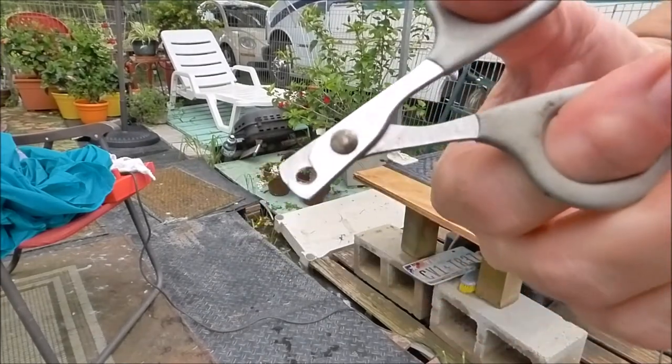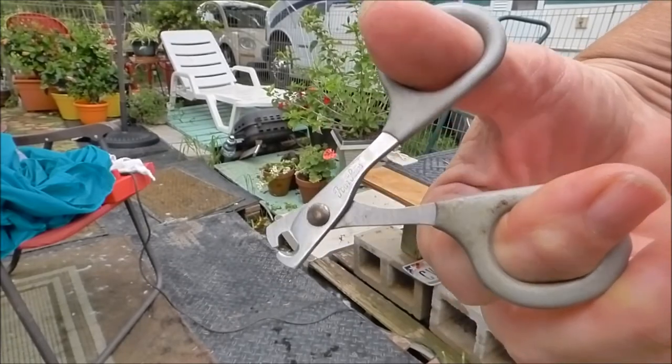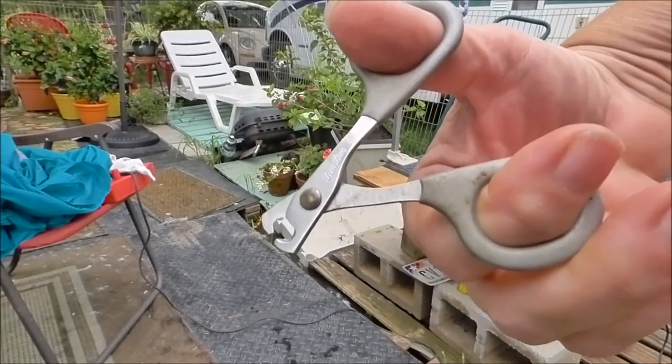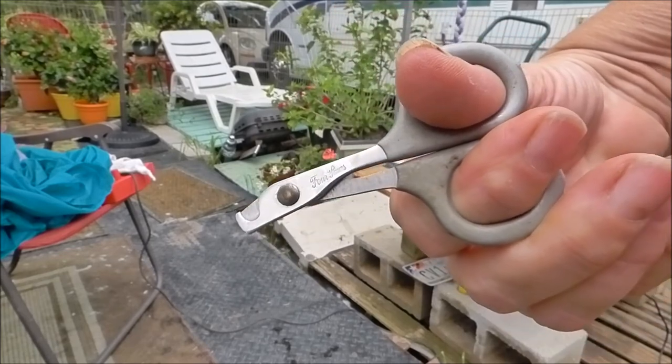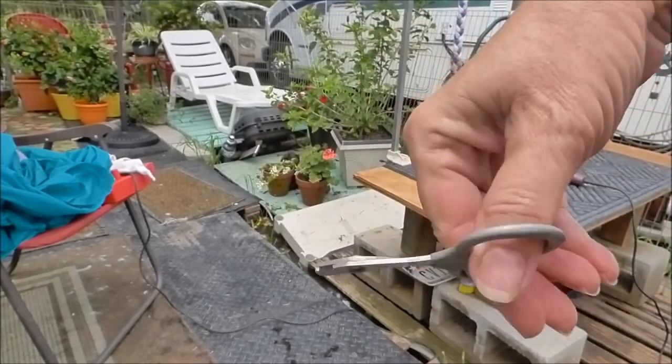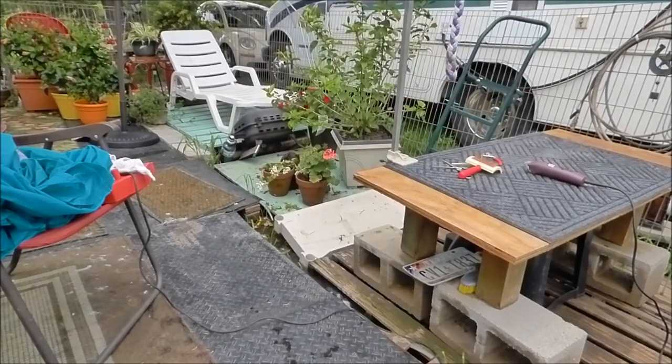FYI, these are cat nail clippers. They open up so you can get them around those little dew claws and cut them. Just don't cut them to the quick — they are just little clippers for kitty cats. Okay, my turn — I'm going to go take a shower. Catch you all later, bye!